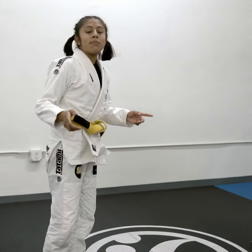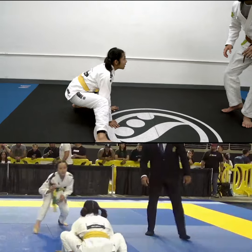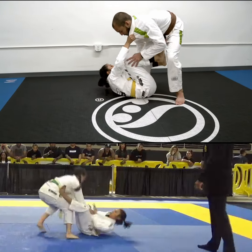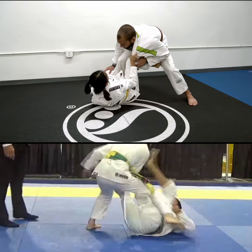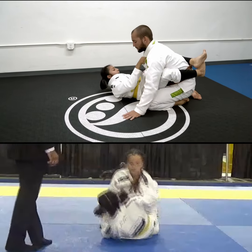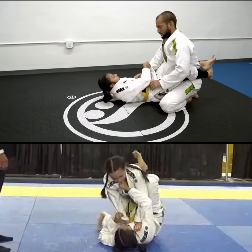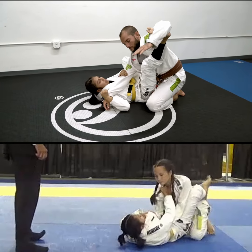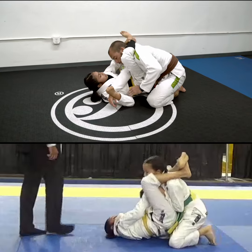So this is how I started my first match. I start going low for me to sit and grab the De La Riva quickly. I grab the De La Riva, push the leg, start off-balancing, and then I get the closed guard. Then I bring the sleeve to the center and start stretching him out, that way he can't get any grip, and close the triangle.